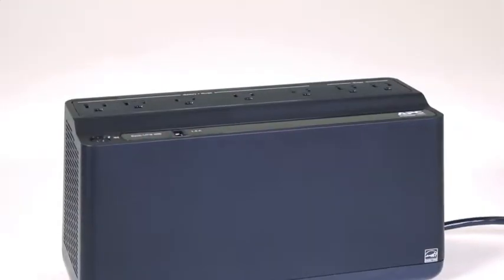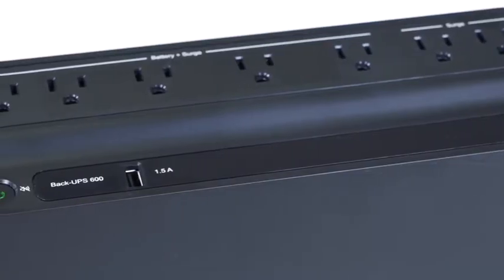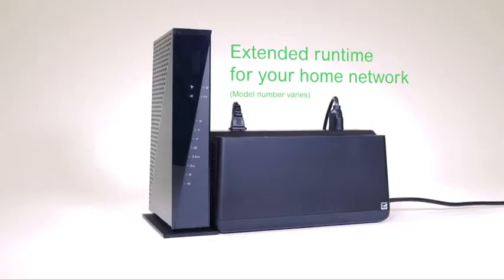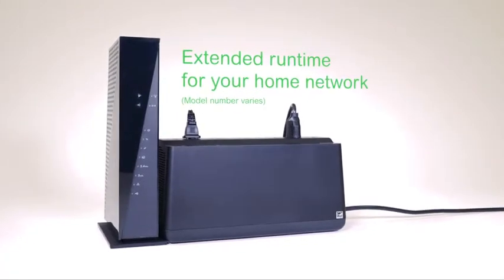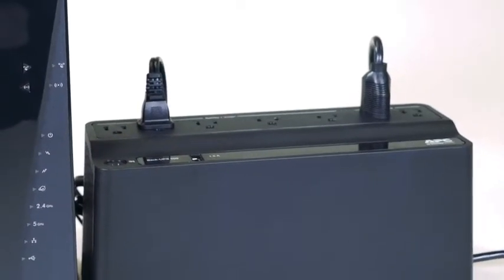APC by Schneider Electric Back-UPS powers and protects all your critical electronics while maintaining your internet connection during prolonged outages. Stay connected for hours, not minutes, using the APC Back-UPS during a power outage.